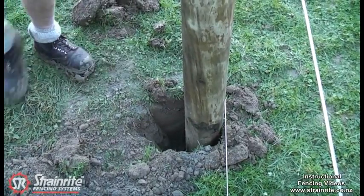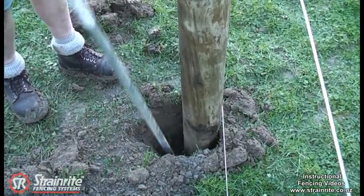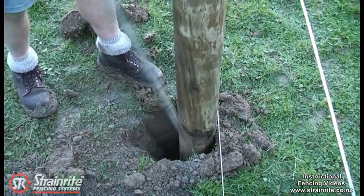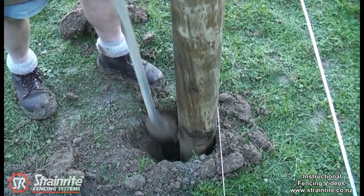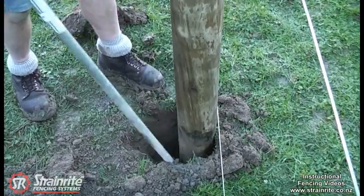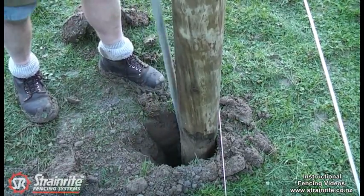Ramming up, it's really important to ram the bottom up really firmly and make sure the top's firm so it braces it well. Ram right round towards the front so all the dirt that's in there is well rammed.